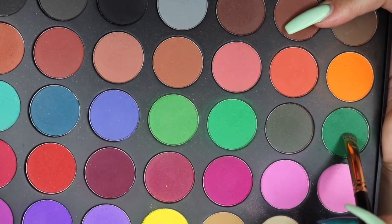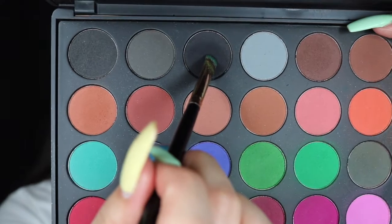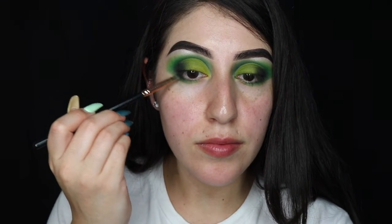With the same brush I'm picking up the darker green, keeping that closer to the outer eye. And lastly for the lower lash line I'm picking up a little bit of the black.